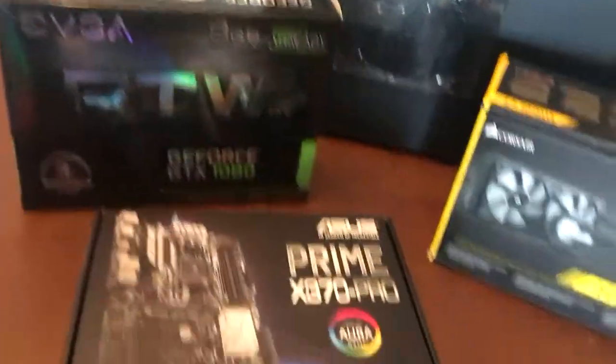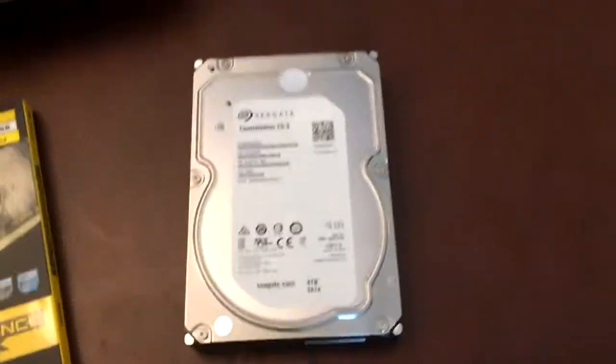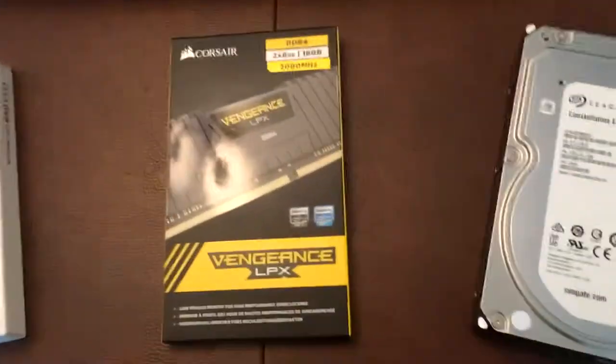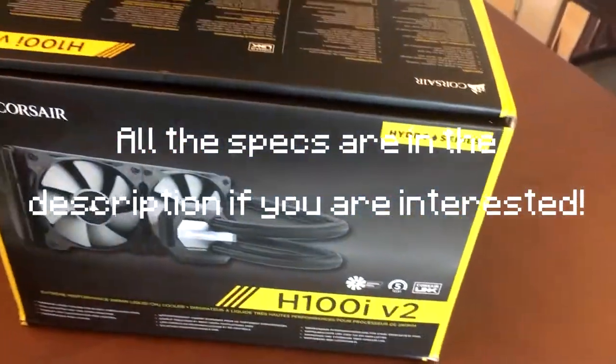Alright, we got all these parts: Windows 10, Ryzen 7 1800X, SSD 500 gigabytes, four terabyte hard drive, two by eight gig RAM. This is gonna take too long, so I'm just gonna skim through so you have the gist of what this PC build will be like.